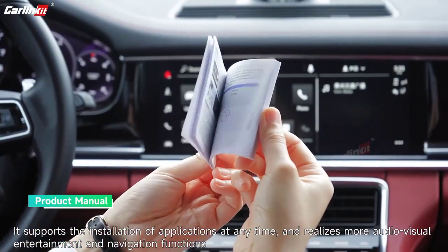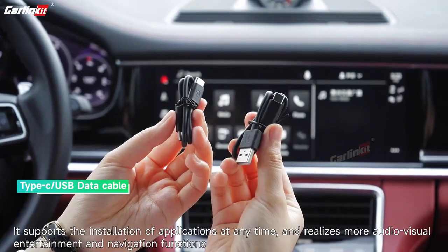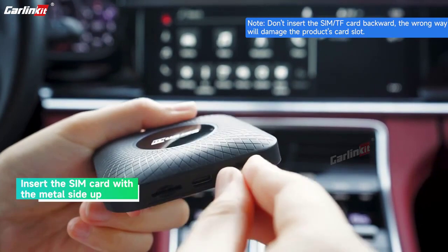Android 13.0. CPU 1 (Upgrade): Qualcomm's SDM660. CPU 2: Qualcomm's SM6225.